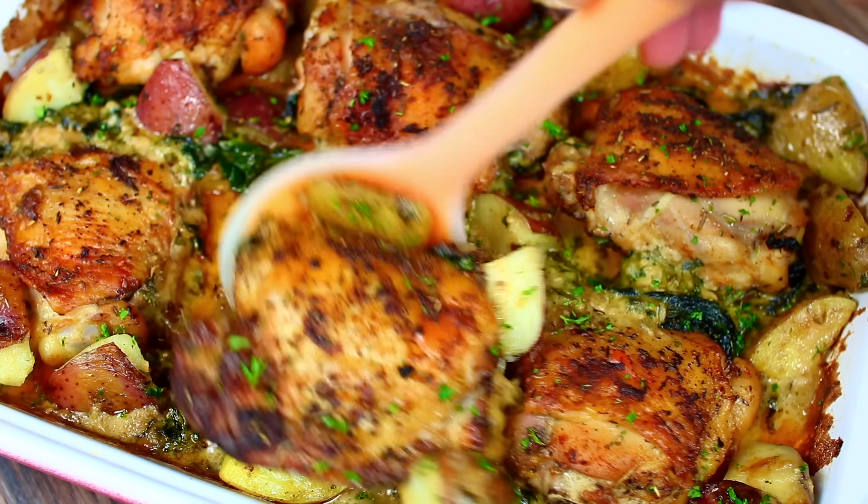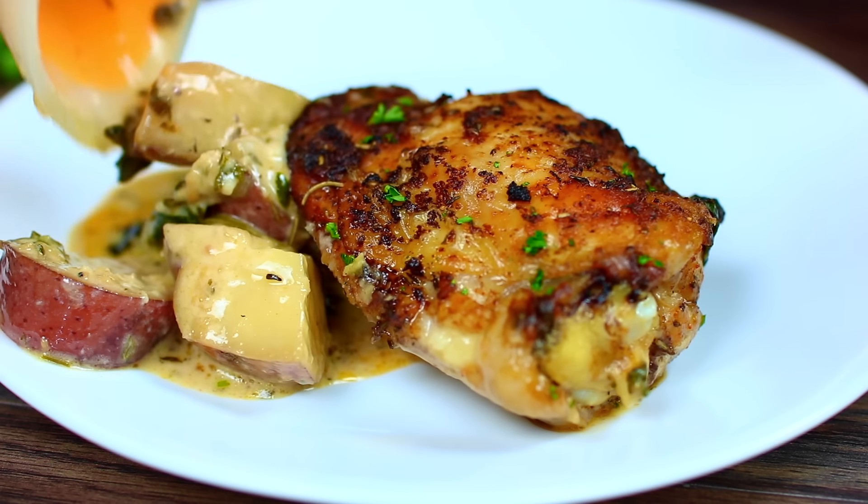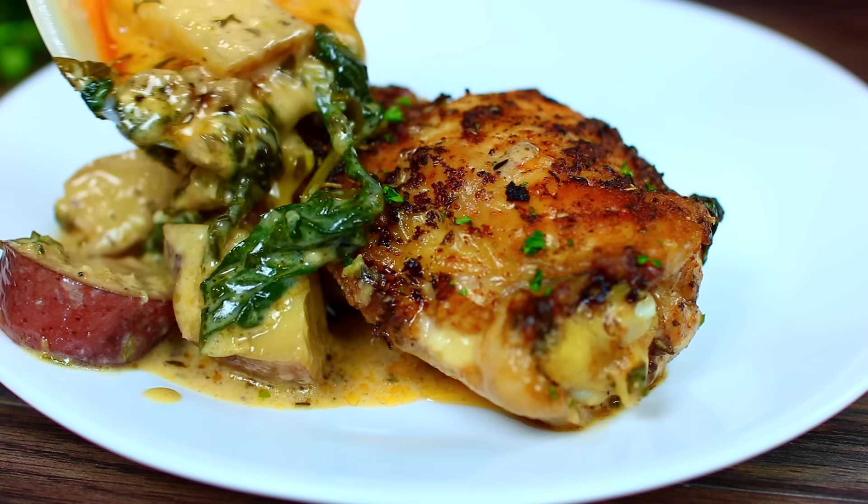This recipe is such a winner — it is so delicious and comforting. If you want the ingredients and measurements, check the description box.